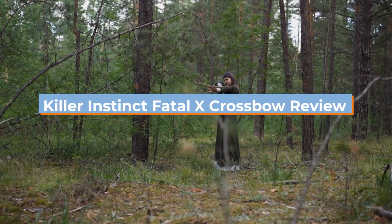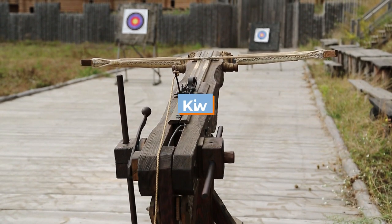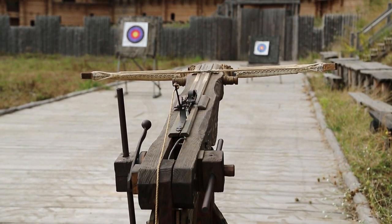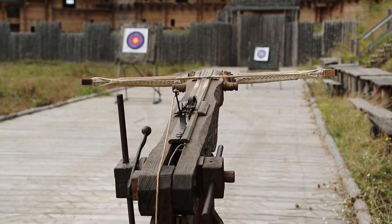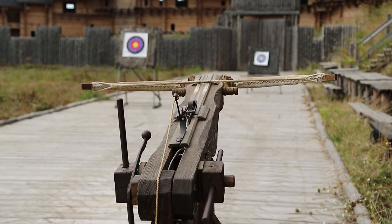The Fatal X from Killer Instinct offers award-winning performance with an ultra-narrow profile and speeds of 405 feet per second, rapid drag crank. RDC integration permits instantaneous quick, quiet cocking. With a multi-position buttstock and the Killer Instinct's BRO package, it contains everything required to begin shooting.